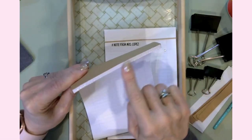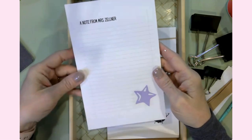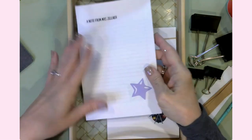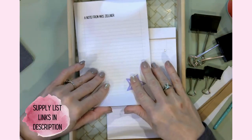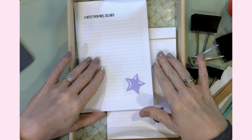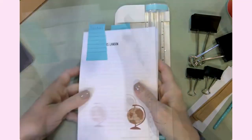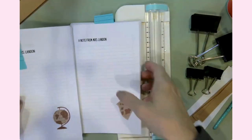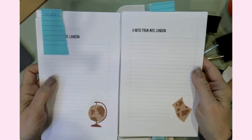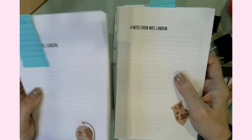I actually have these glued together at the top, so these would be a tear-away notepad. Let's go ahead and talk about the supplies you need. The first thing you need is quite a bit of regular 8.5 by 11 paper — I just used my inkjet printer. I created all of the designs in Canva and I'll show you a little bit of what I did and how I did that. I used my paper trimmer here to cut all of the paper down. When I printed them, they were two sheets to a page, and then I used my paper trimmer to cut them, so these are 8.5 by 5.5 inches in size.